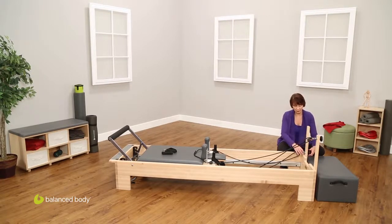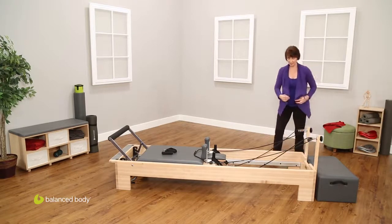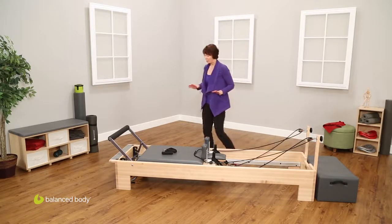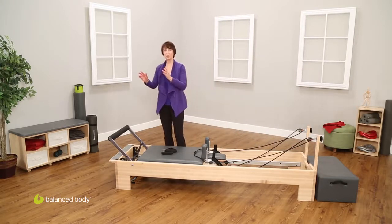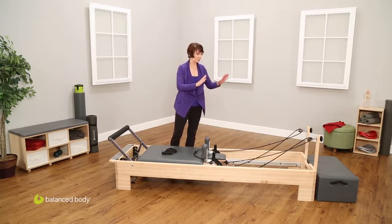So that is the Balanced Body Studio Reformer — an introduction to the foot bar, the spring bar, how the straps adjust, shoulder rest, head rest, and riser.